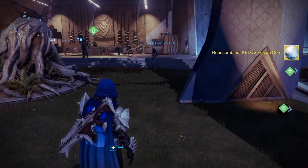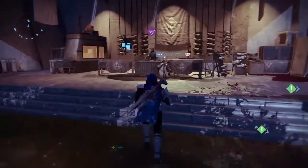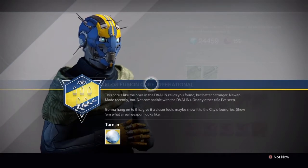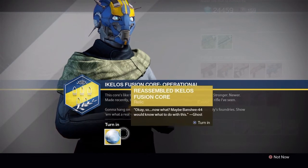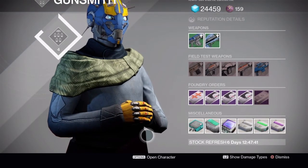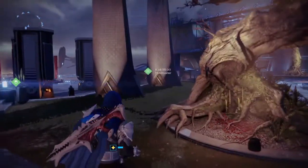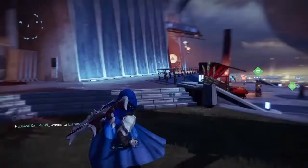This is as far as we have got - we're not really sure where to go from here, other than waiting a few days to see if Banshee comes back to us with a quest item. He did say he needs to check with other people in the Tower to find out what to do with this, as you can read in the description when you turn in the Reassembled Fusion Core. If anyone has any ideas or theories of where to go next, or knows what to do, please let us know in the comments below - I don't know if anyone has actually got further than this yet. Thanks for watching guys, subscribe for more, see you next time.